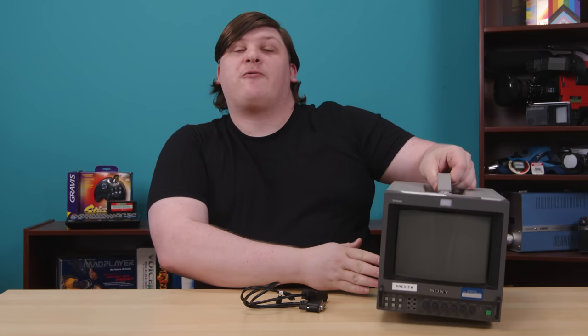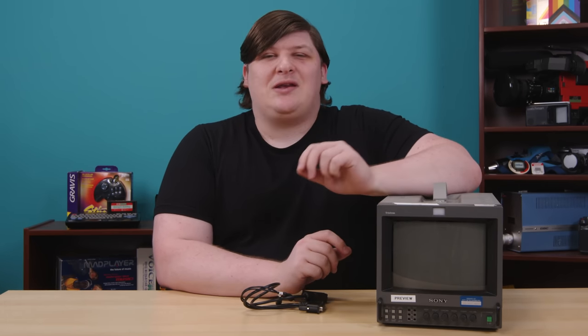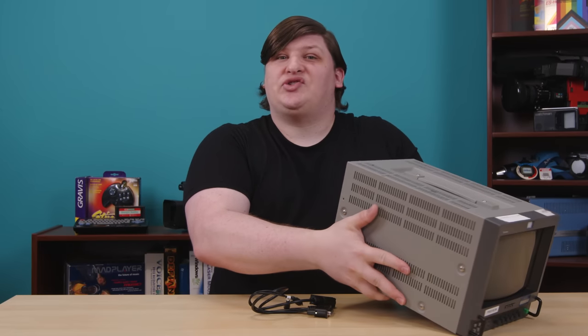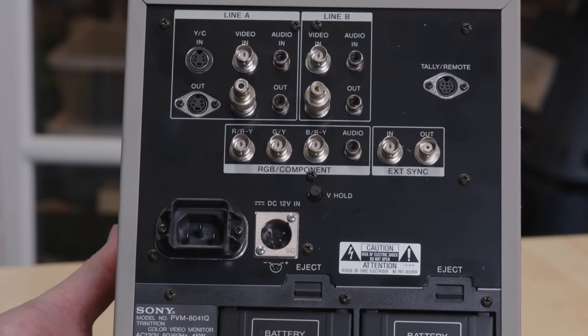Sony PVMs are the frontrunners in retro gaming displays. They made millions of these, but they've been so over-fished at this point that a little 8-inch job like this will run you about $250 on a really good day, and one big enough to actually see from your couch will often set you back more than a 65-inch LG C2 OLED. But people will still often pay these prices, because in addition to looking fantastic as CRTs go, almost all of these also support RGB — red, green, blue, and sync input. So if I bought the appropriate cable, I could plug an SNES right into this thing.